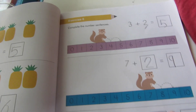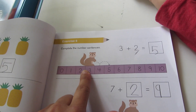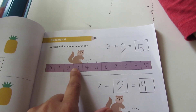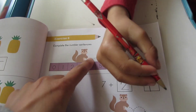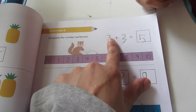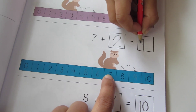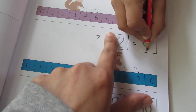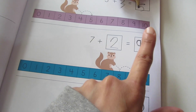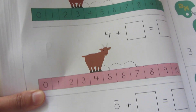Now the workbook. We have taught the number line, so here is the exercise. There is a squirrel — what is the starting point? It's 3. How many times has it hopped? 2 times. So 3 plus 2 equals 5. Next one: the squirrel starts on 7, how many times is it hopping? 1, 2 — write 2 here. 7 plus 2 equals 9. And next: a goat — how many times is it hopping? 3 times.